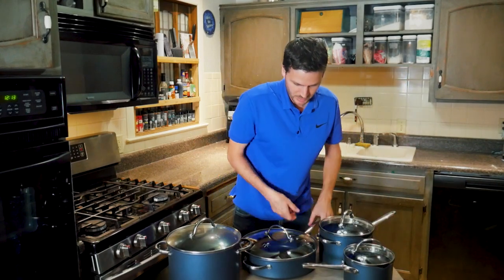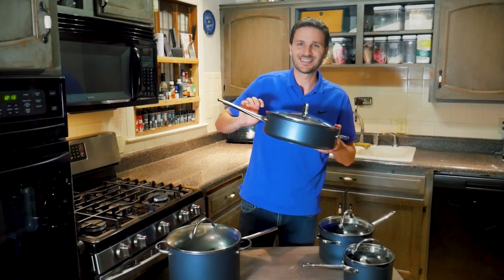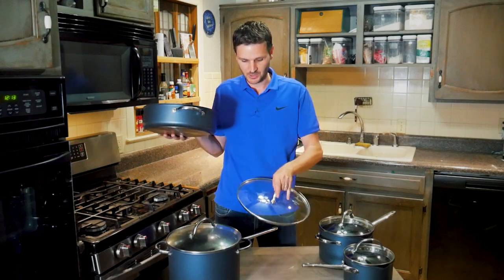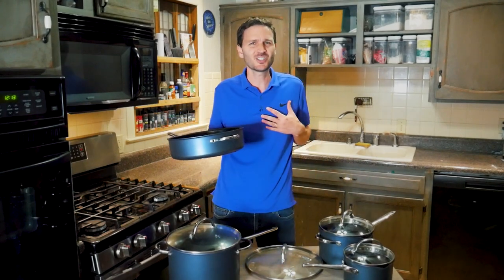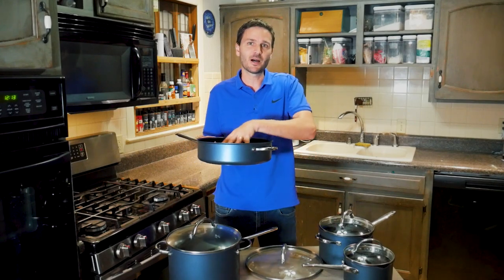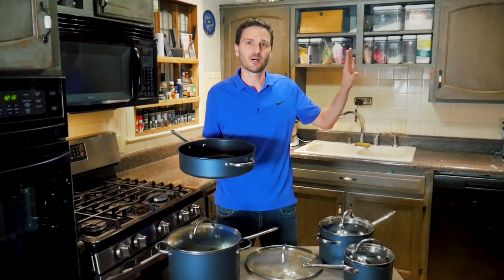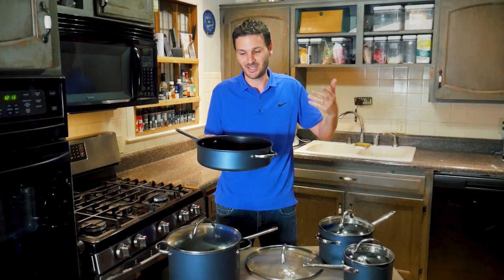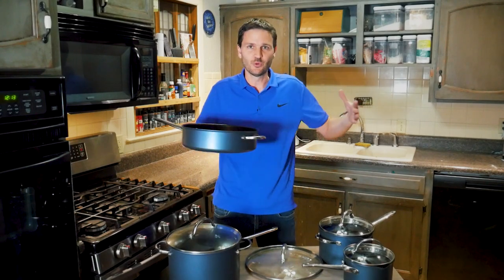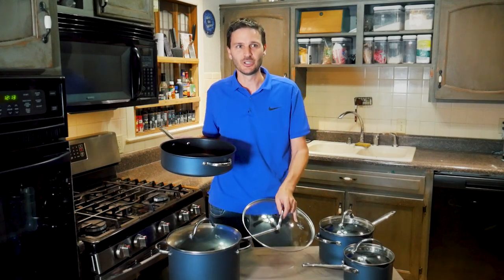Looking at the 5-quart sauté pan, ours has a smaller diameter compared to the Pampered Chef Executive line version — same volume but deeper and narrower. Where I hang my pans, it's actually nice that it takes up less horizontal space, though you might prefer a wider cooking surface.